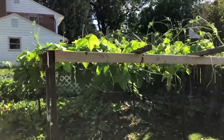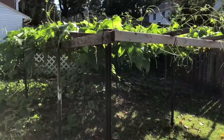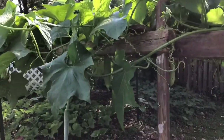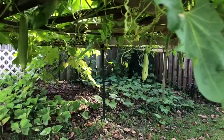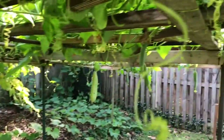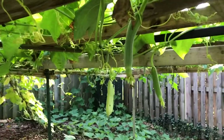We're at my dad's garden at the luffa trellis, and as you can see it is taking over. For the past couple of weeks it has been storming over here in the Northeast, so this week the luffa decided to pop out everywhere. In a couple of weeks we're gonna have a lot of luffa to eat.